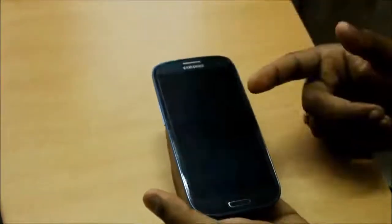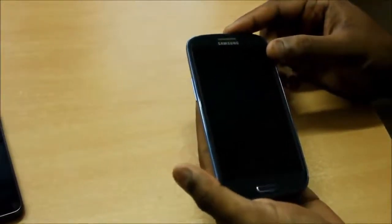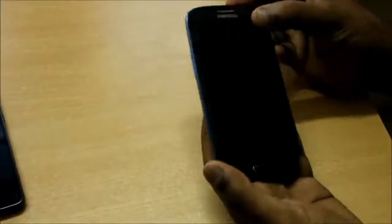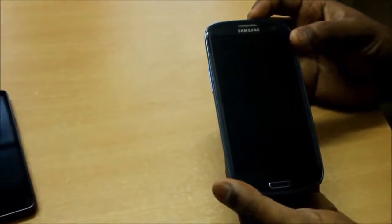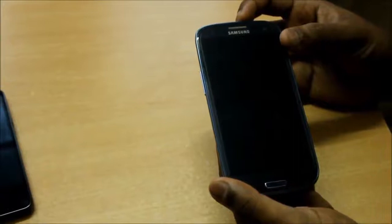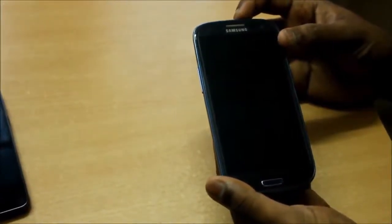This beast packs a Samsung Exynos quad-core processor with 1GB of RAM. This version we are holding is the 16GB variant, while a 32GB version is available in the market for a slightly higher price. Storage can be expanded through the memory card slot up to 64GB, which is a definite advantage.